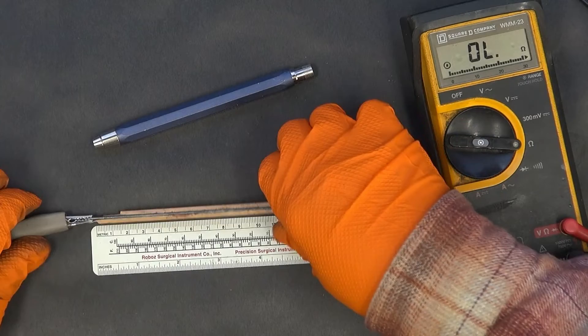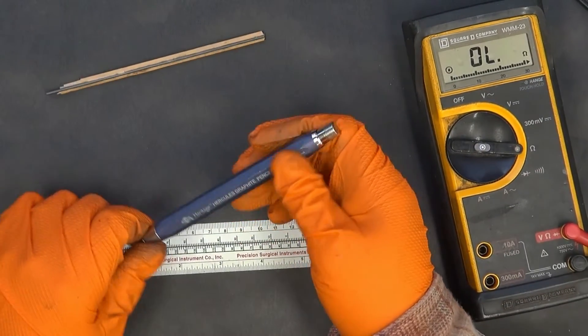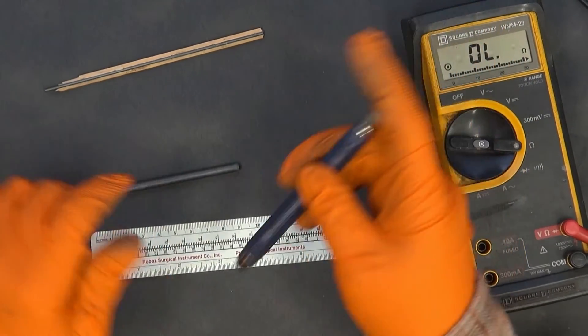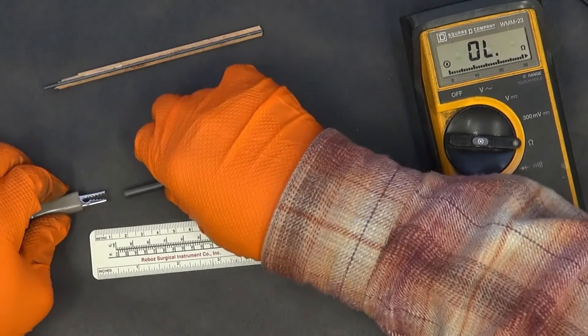I'm also going to check the lead in my Hercules graphite pencil. It's a lot larger diameter, and I'm wondering what the difference will be. I'm going to clamp on this.